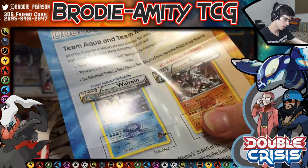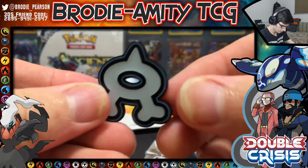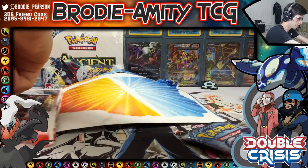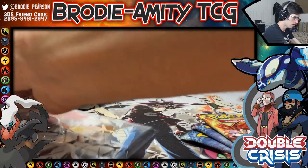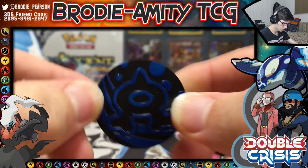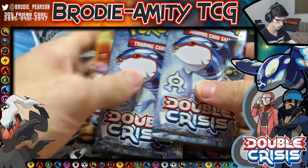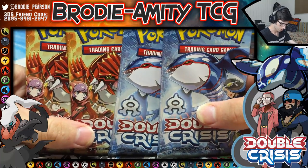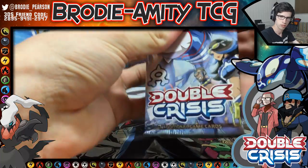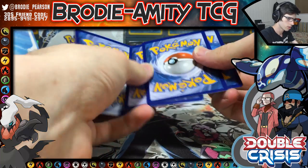Let's have a look at what we got here. There's a card checklist, an Aqua pin, so this is an Aqua blister. There's also a coin, which looks pretty cool. Then we have two Kyogre packs and two Magma packs. Let's get straight into these — from what I know, I think each pack contains a holographic card.